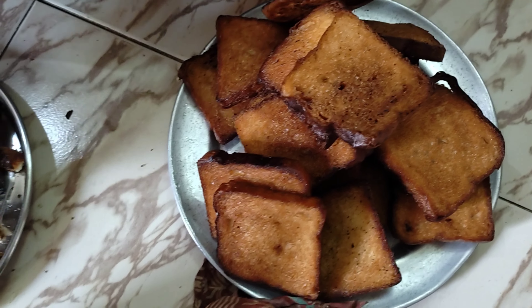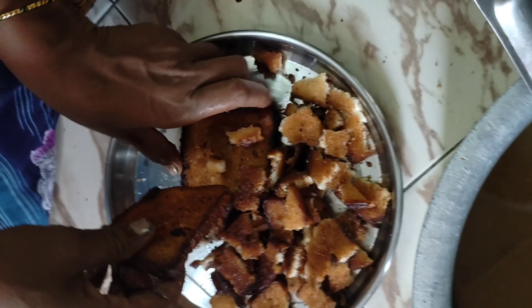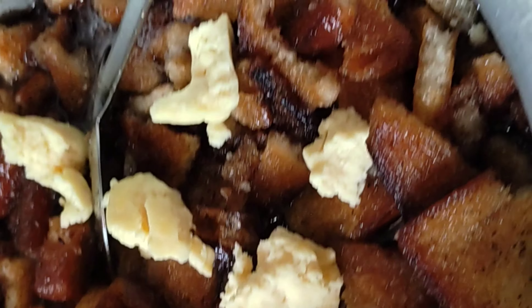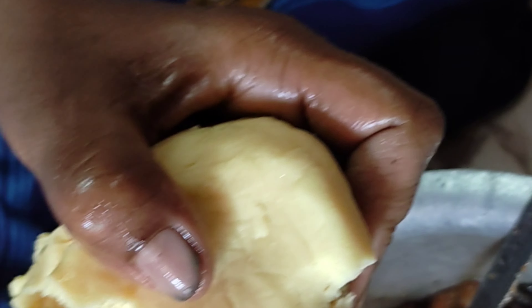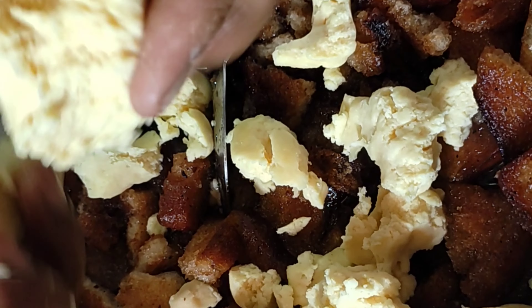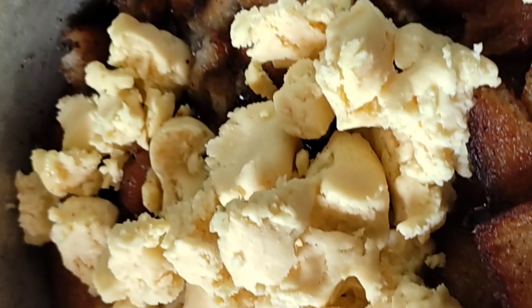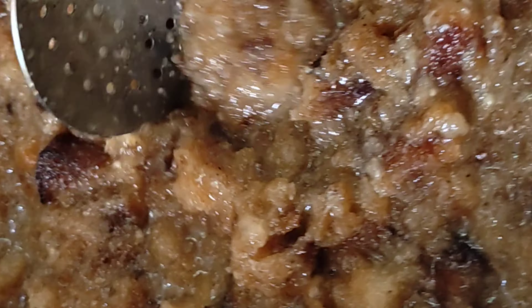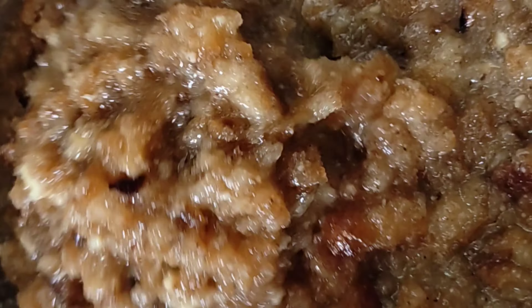Now we can add the bread. I'll add the 2nd cup. This is not sweet. Now add 2 packets.